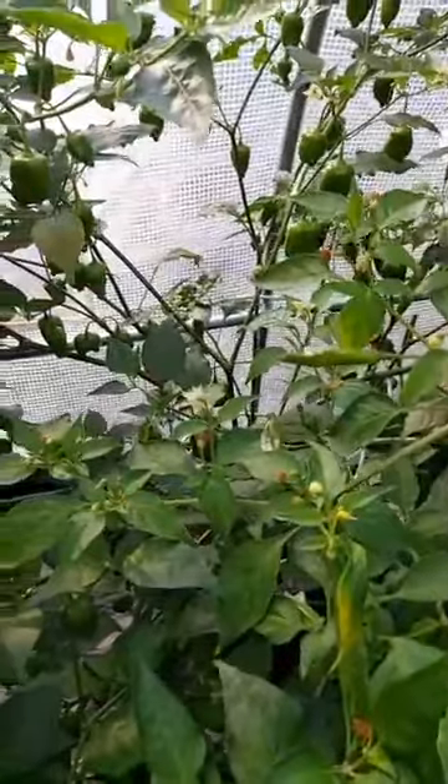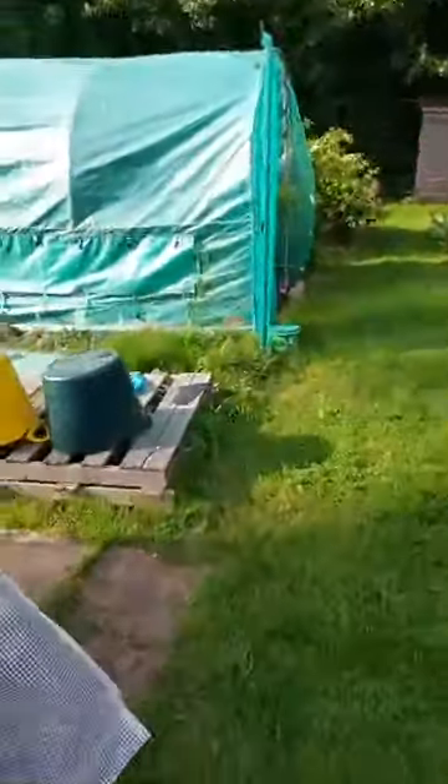I'm not even sure what that one is and I can't get down to get the labels, so we're just going to have to not know with that one. Right, so that is the first half of the big polytunnel. Instead of going down the middle now I've had to open up the other end so that we can see what we're doing.